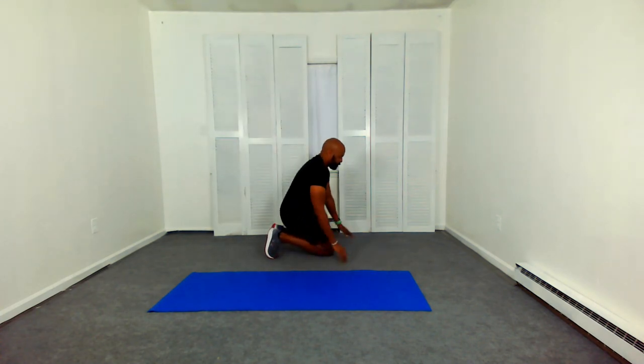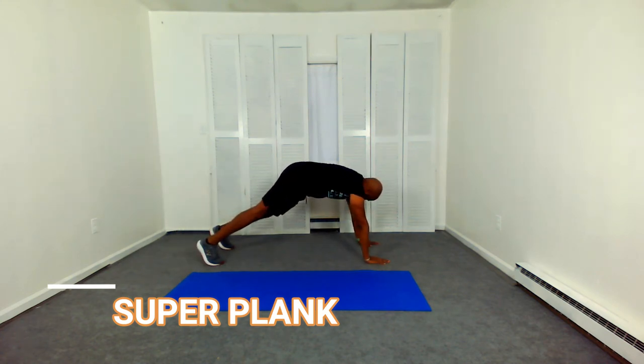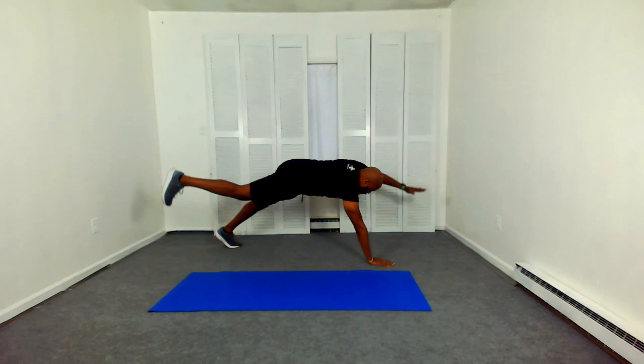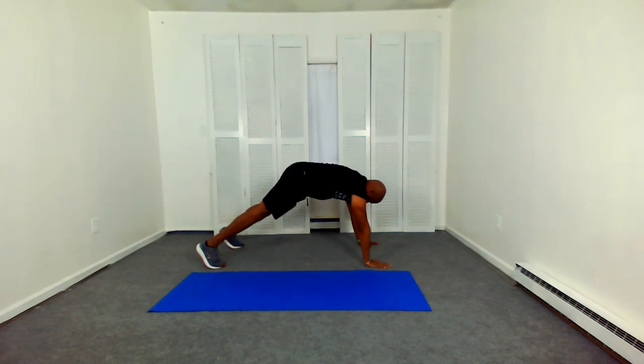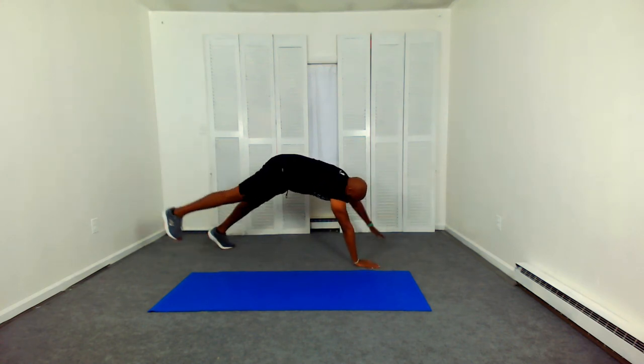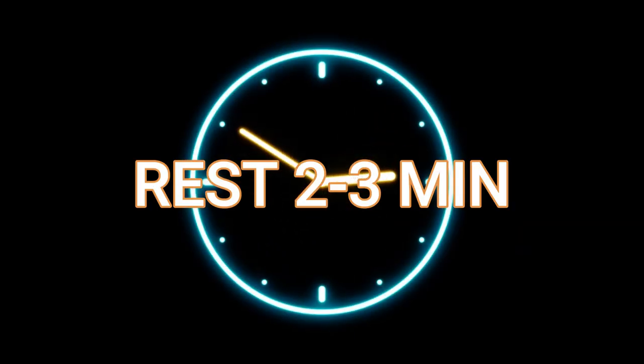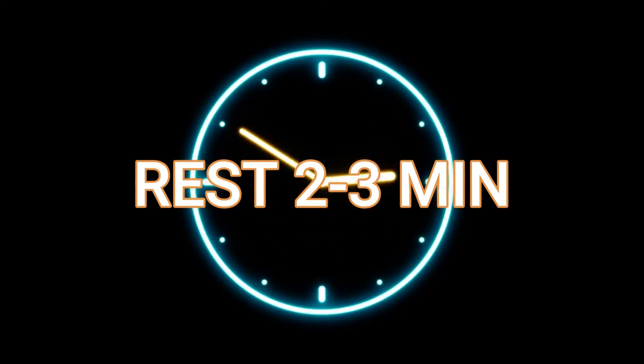Run in place. Along with the exercise, you also need to eat properly — 80% of it is nutrition and exercise is only 20%. I like to say you can't outrun a fork; you can't outrun a poor diet. So that completes round two — get your two to three minute rest before starting round three.